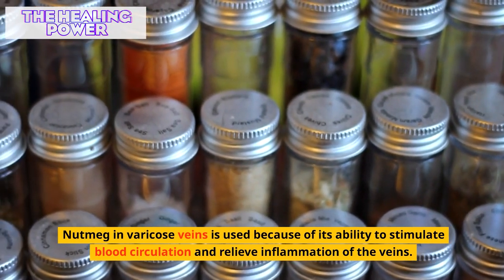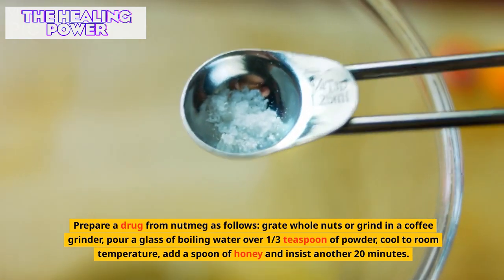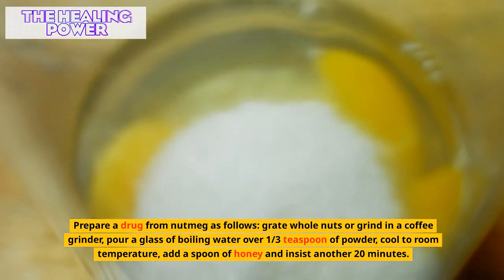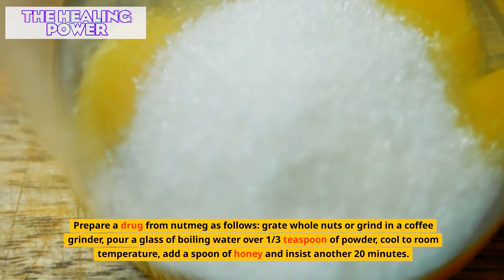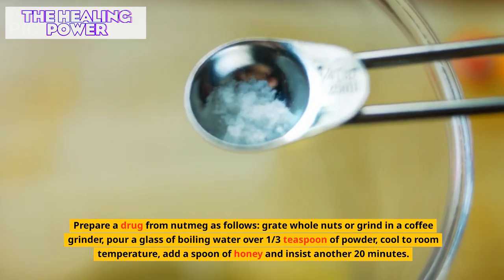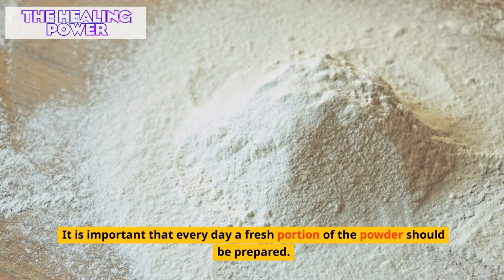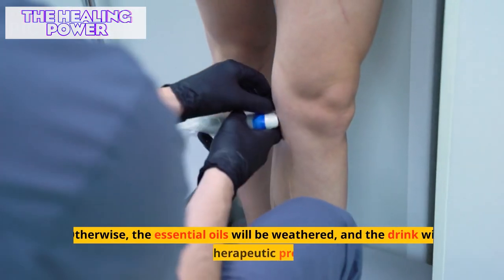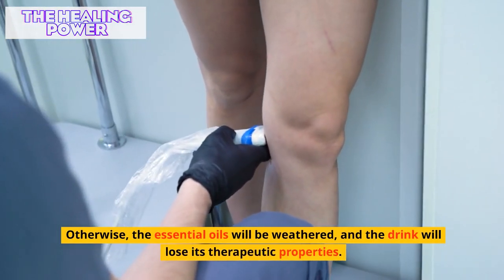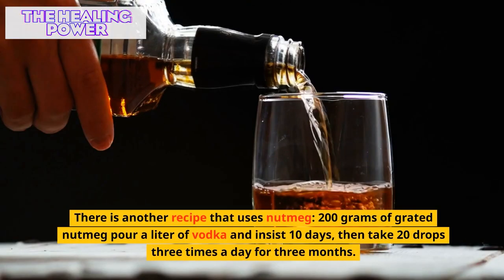Nutmeg is used for varicose veins because of its ability to stimulate blood circulation and relieve inflammation. To prepare it, grate whole nuts or grind in a coffee grinder, pour a glass of boiling water over one third teaspoon of powder, cool to room temperature, add a spoon of honey, and let stand another 20 minutes. Drink this decoction in the morning before breakfast. A fresh portion must be prepared every day, otherwise the essential oils will evaporate and the drink will lose its therapeutic properties.